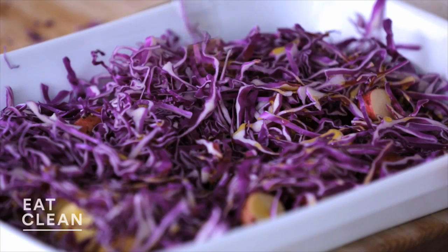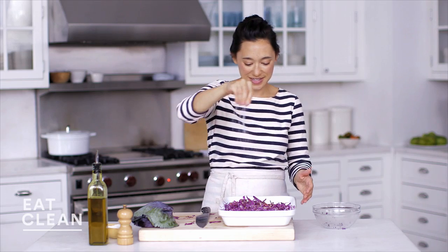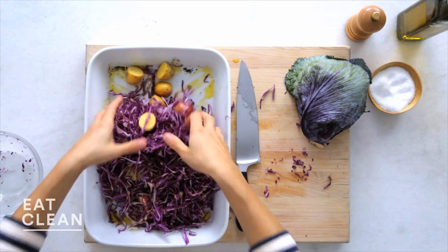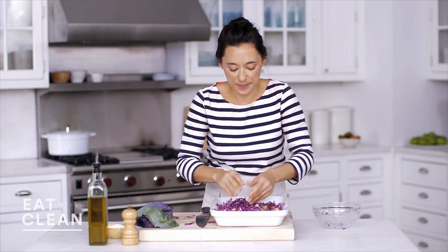I'm just gonna dress it with olive oil — a pretty good amount — salt, and pepper. Make sure everything is nice and tossed and covered in oil, salt, and pepper. This is gonna roast in a 400-degree oven for about 25 minutes.